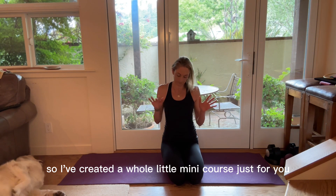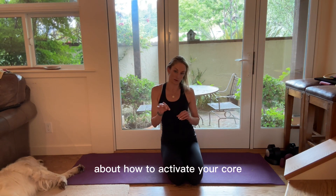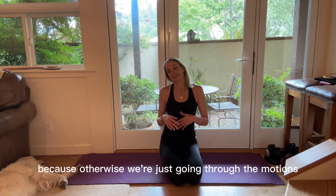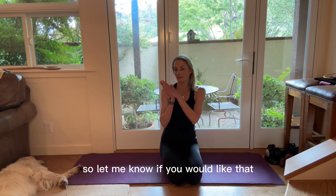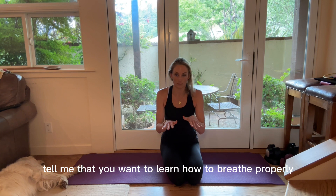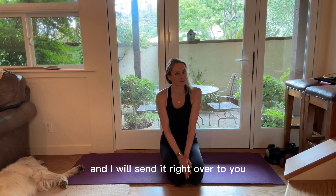It takes a little bit of learning, so I've created a whole mini course just for you about how to activate your core so you can actually access these muscles and contract them — because otherwise we're just going through the motions, just kind of moving our body and not actually getting stronger. Let me know if you would like that — send me a message below, tell me that you want to learn how to breathe properly so you can actually strengthen your core, and I will send it right over to you.